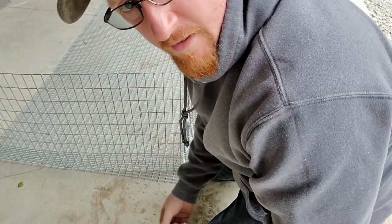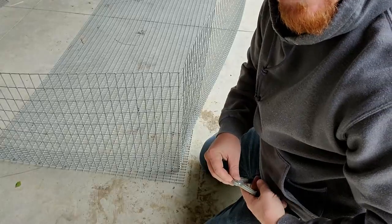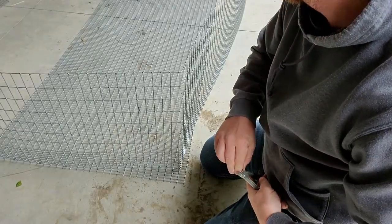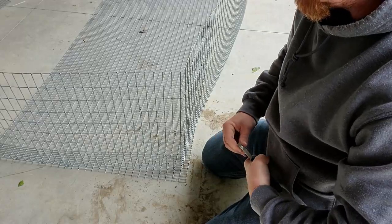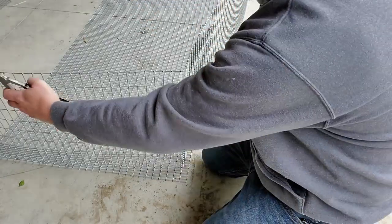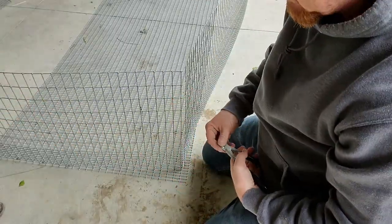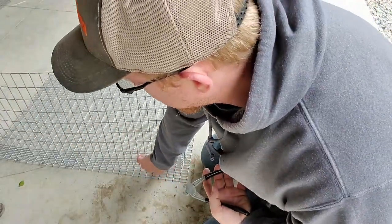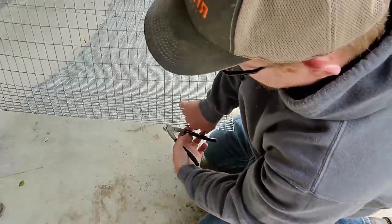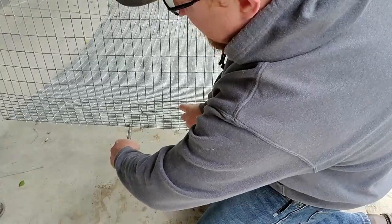That's how you build a rabbit hutch. Now that we showed you that, I'm going to go ahead and go the rest of the way around this cage and get it all secured. Then we'll put our dividers in. We're going to make these cages 32 inches long and a width of 30 inches. That'll be plenty of room for the mamas and their kits whenever we get some babies here. — Do you mean kids? — Nope, baby rabbits are called kits.